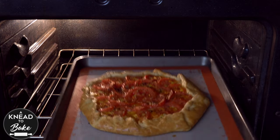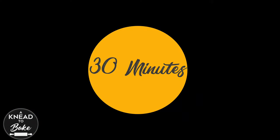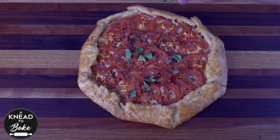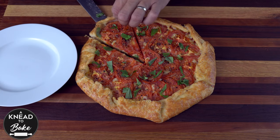Let the galette cool off on a cooling rack for at least 30 minutes. Sprinkle some fresh basil and you will be ready to slice it. This galette is perfect for a summer lunch. Enjoy!